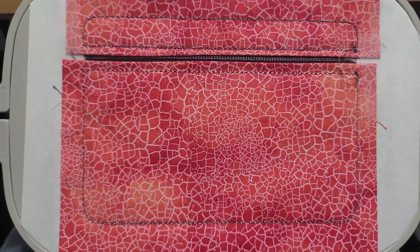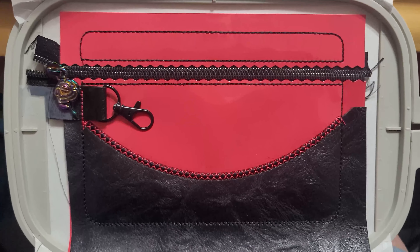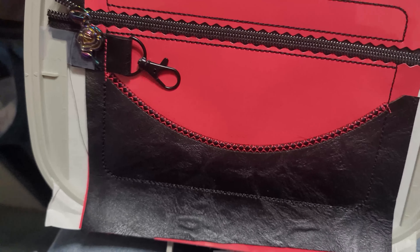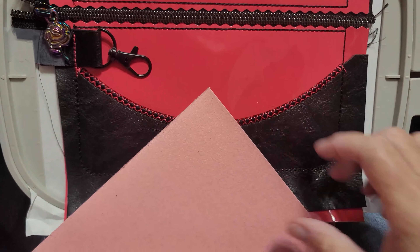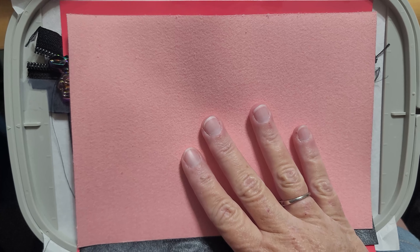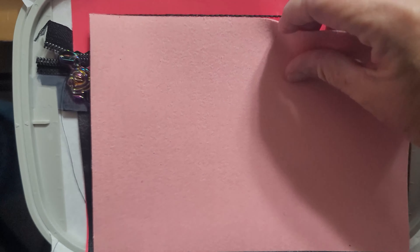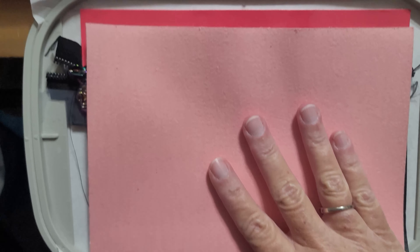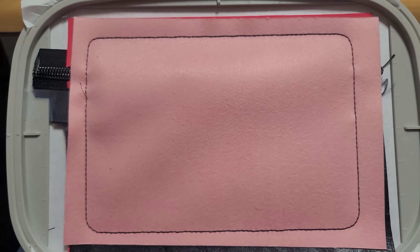The linings are all secured. For the next step, take your zipper and slide it open, then take your main back fabric and lay it face down over the entire bag, making sure all those lines are covered. Put it in the machine and it's going to run the whole outline.